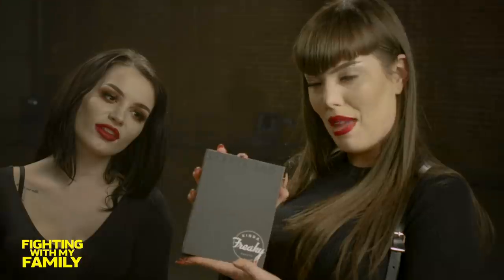Hey guys, Janineers here with the one and only Soraya. We're going to be showing you how we got this look using the new Soraya Jade Cosmetic Palette.